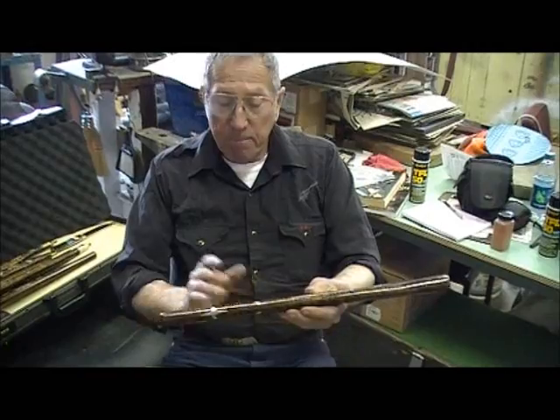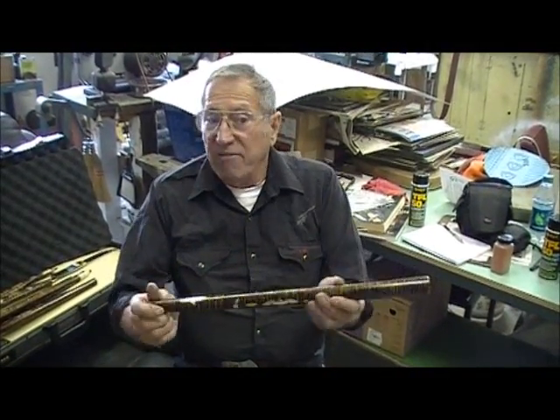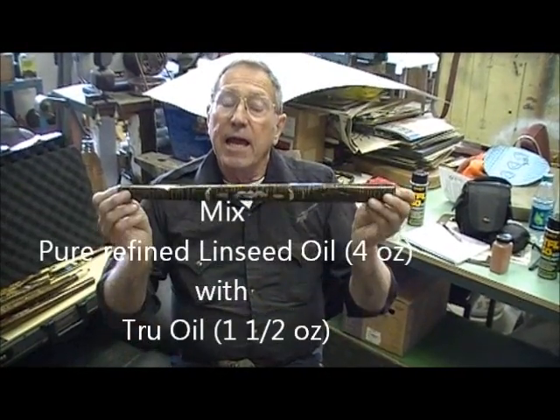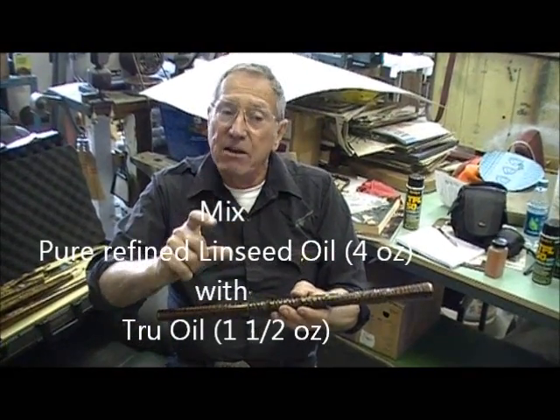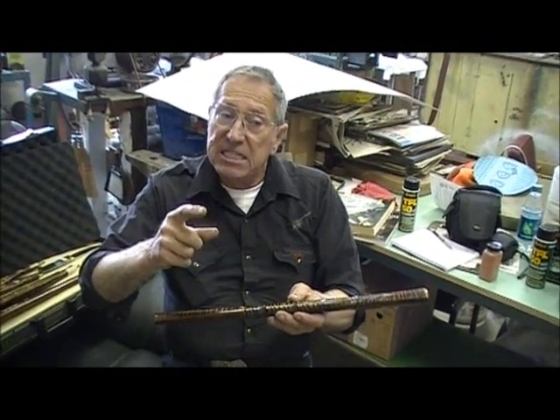Now when you've got that done, I make this finish. I don't have no name for it, but I just make it. What it is, is pure refined linseed oil and true oil mixed together. It takes approximately an inch and a half ounces of true oil to 4 ounces of pure refined linseed oil.